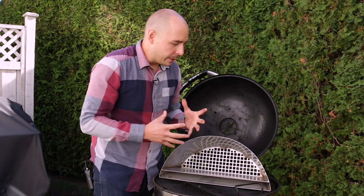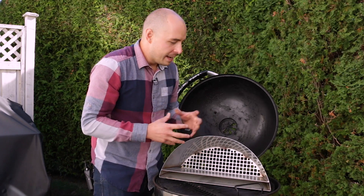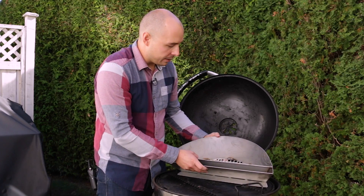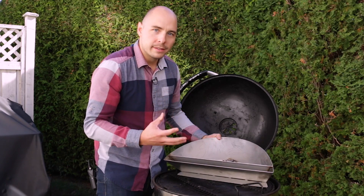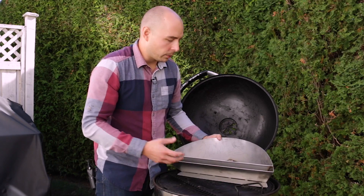When it comes to barbecuing, there are always so many great accessories coming onto the market and some really stand out over the others. When I first saw the Slow and Sear from Adrenaline BBQ Company, I got really excited because it replaces and upgrades something I always use, which is a charcoal basket for my grill.